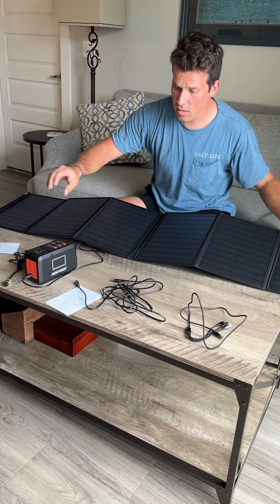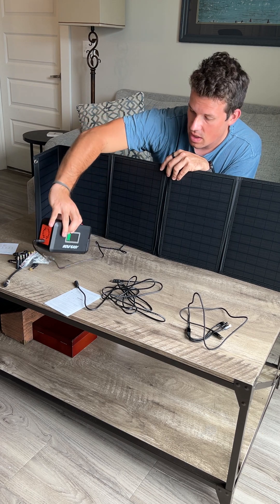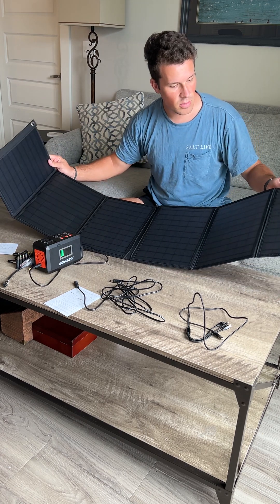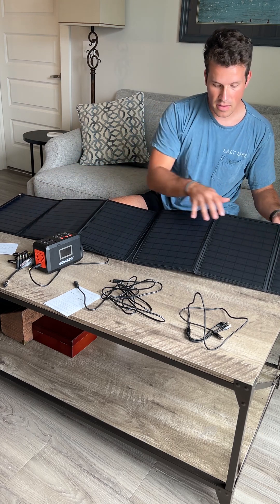This has been an absolutely fantastic solar panel. As you can see right here, it's charging my portable battery station just fine, which is absolutely fantastic. This is the 60 watt solar panel. I'm going to show you what it looks like — it's got six main panels itself.